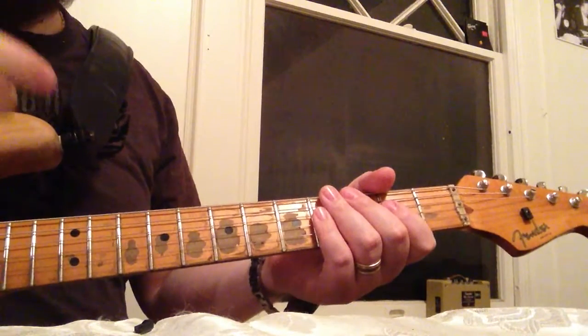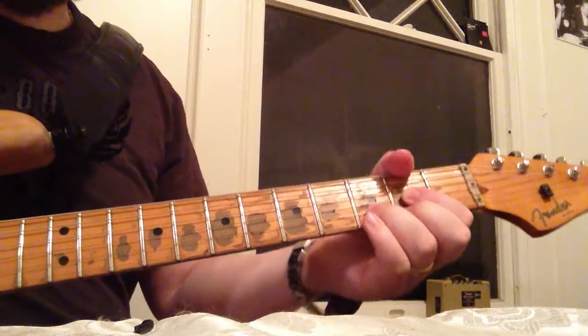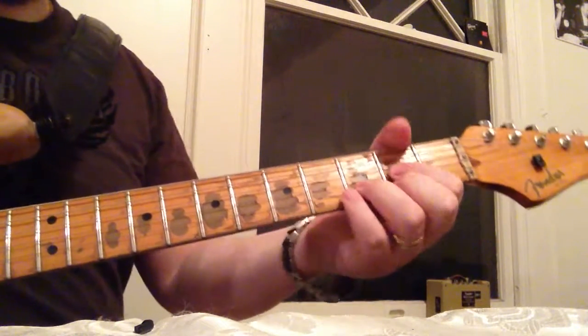So we're going to start out here with the Brain Pick by Snarling Dog. I'm going to do just a D chord, run through it, and then maybe something up here. I'll try to do the same thing and keep the same pressure and all that jazz. So here we go.